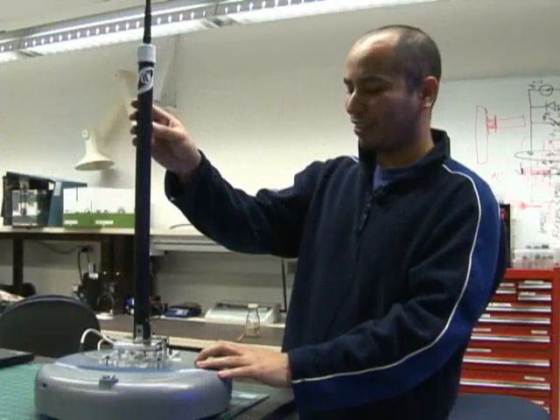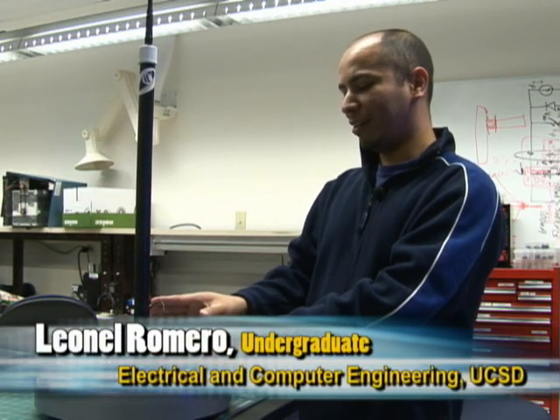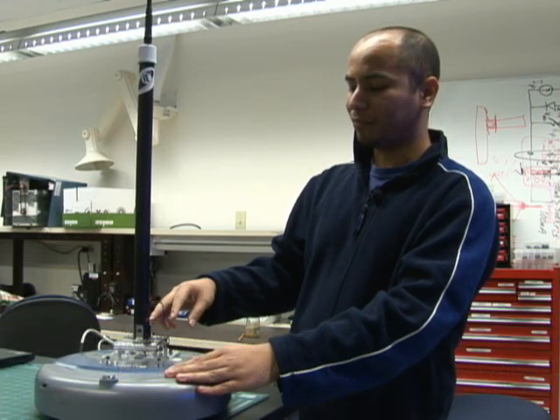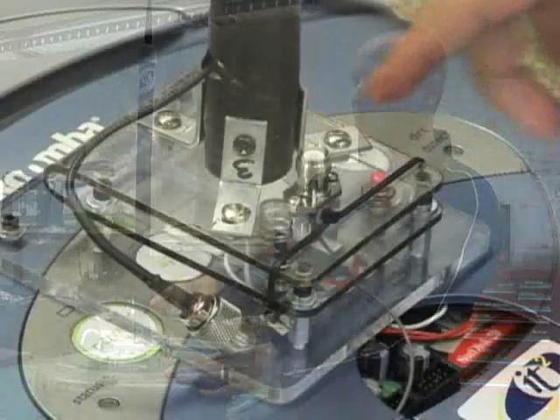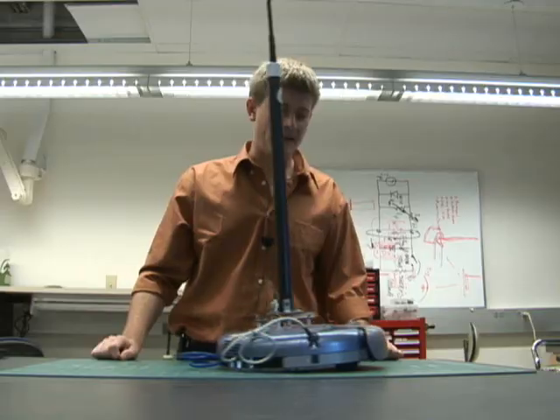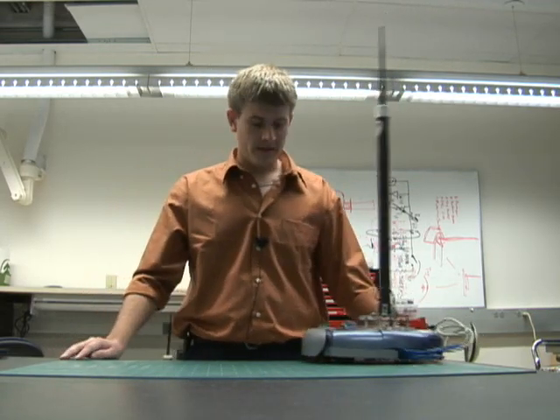When the antenna is moved back, the platform bends backwards and touches two buttons connected to the cliff sensors. This signals the Roomba that it has reached a cliff, causing it to move away from the object.